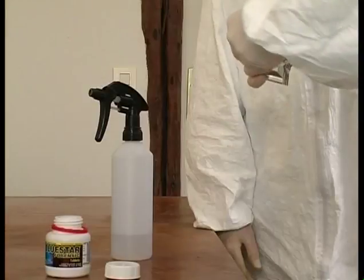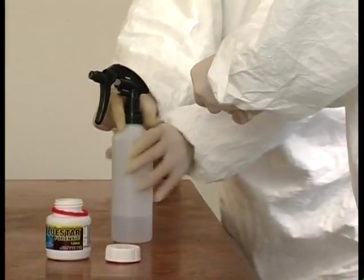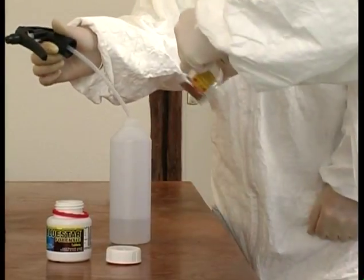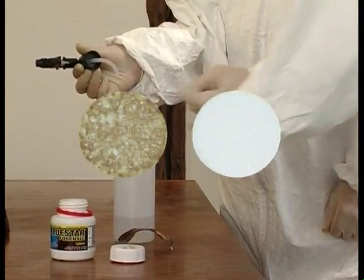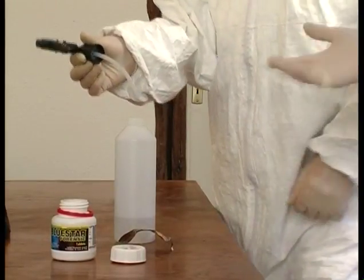The container holds four packets. Each packet holds a beige tablet and a white tablet. Let's dissolve these two tablets in 125 milliliters of distilled water.